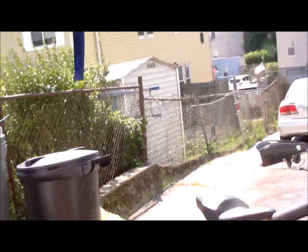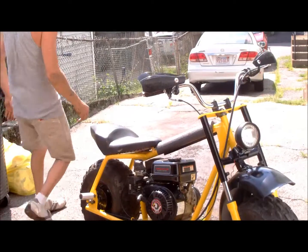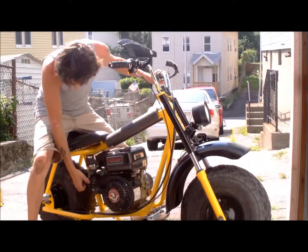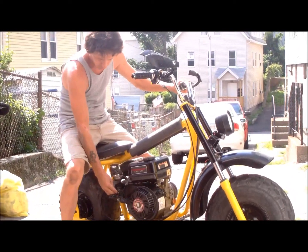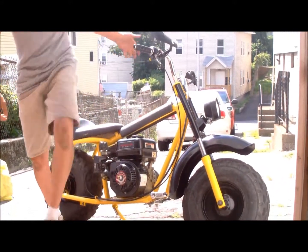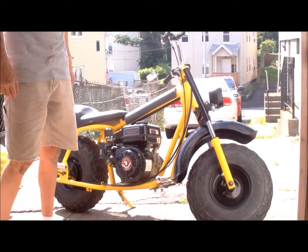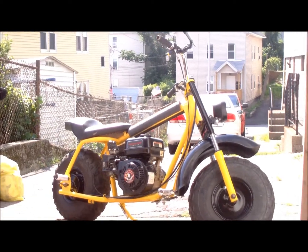Here we go. All right, you ready, Anna? Yep. All right, let's see if she works. Turn her on. Oh - oh yeah! Beautiful, huh, Anna? Perfect.